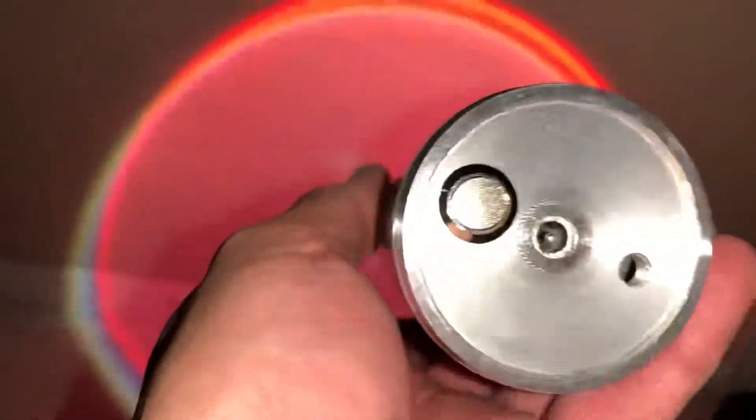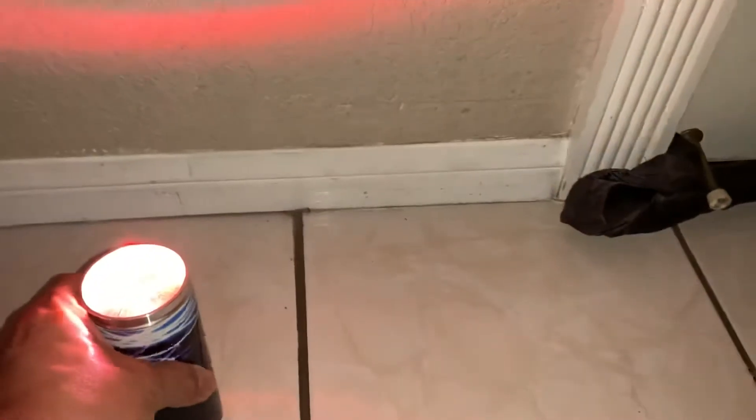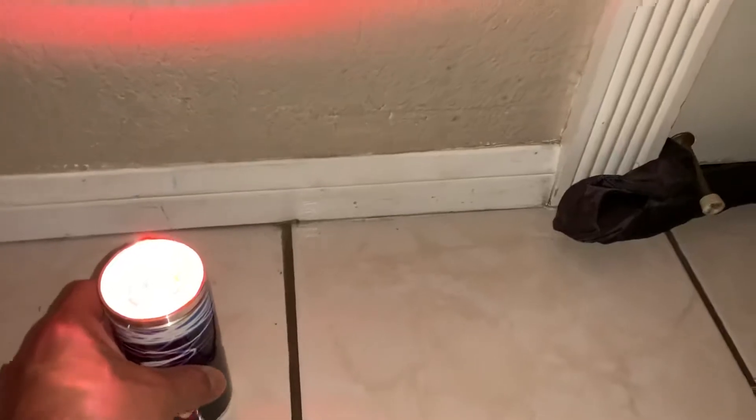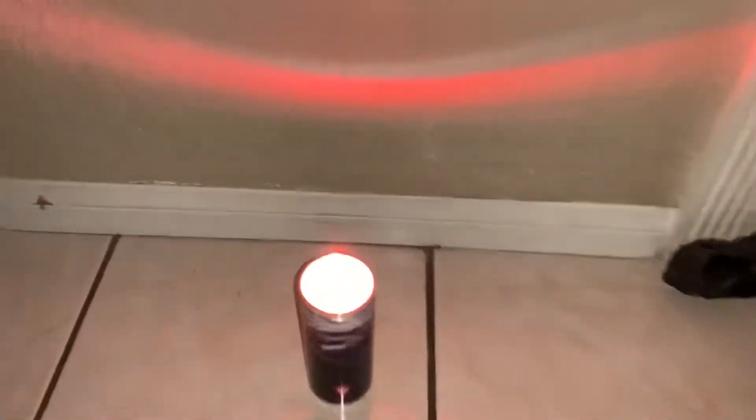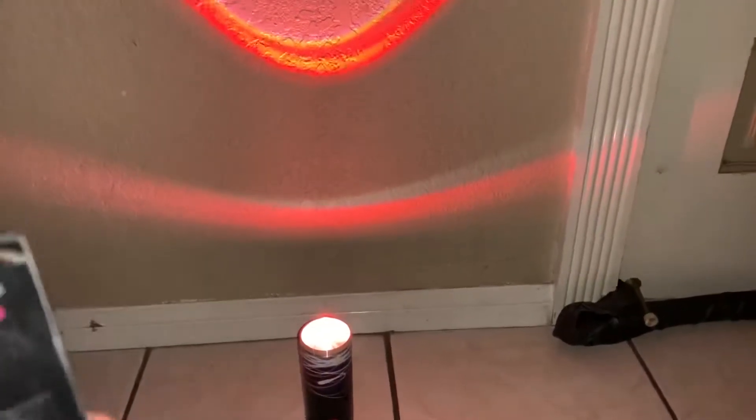On this one I had to pop in the batteries — it didn't come with them. It has a power button, and this port is for charging. I'm not sure what the other one is for. It comes with two lenses: the one on top is for a V effect.